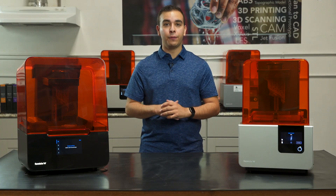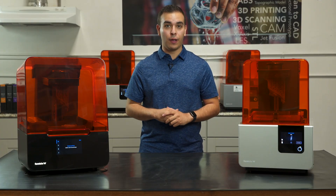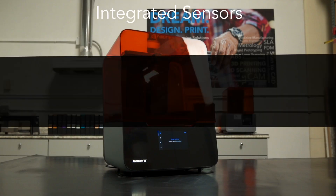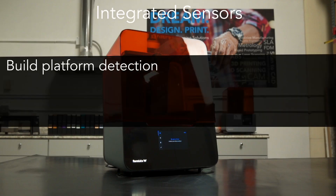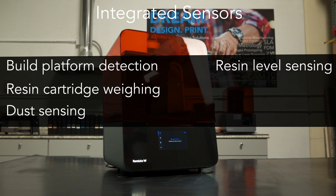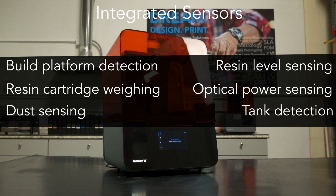The Form 3 has introduced several new features to maximize your uptime as well. Compared to the Form 2, which has four integrated sensors, the Form 3 has over 20 integrated sensors, which helps maintain and detect ideal printing conditions. Some of these sensors include build platform detection, resin cartridge weighing, dust sensing, resin level sensing, optical power sensing, and tank detection.